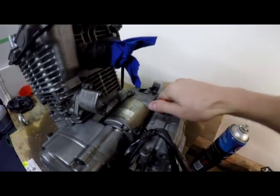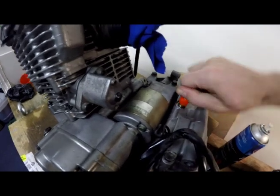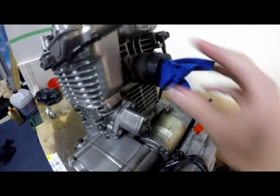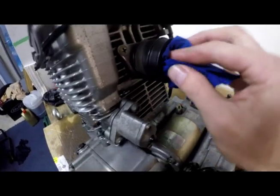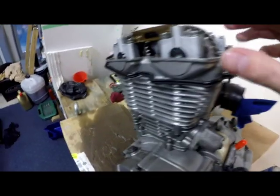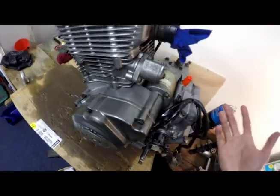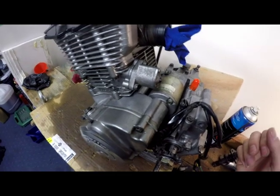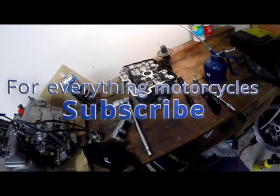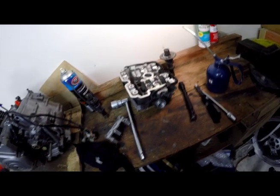Another tip before we go: when you've got a motor apart, little things like this breather hole here — something small could fall down and you'd have to strip the entire motor to get it out. Likewise for the intake — just use a nice clean rag or a cap so if you're working up here and you drop something, you're dotting your i's and crossing your t's. That's all for today, thanks for stopping by this quick video and I hope you learned how to do the valve clearances on your motorcycle.